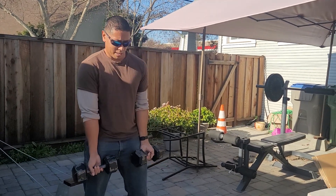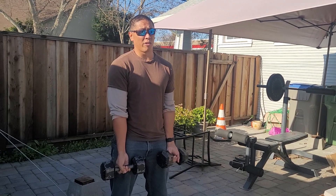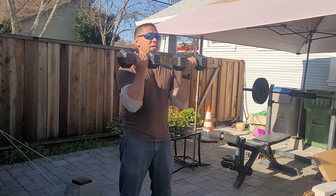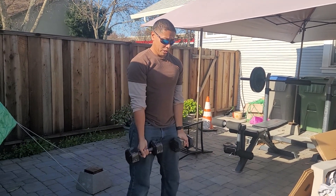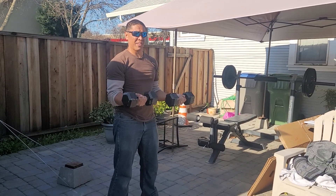We call them Crazy Eights because we take two compound exercises. We're going to take Zotmans and the Arnold press. Zotmans are here — turn down — and the Arnold press is from here up and back down. We combine them with an isometric hold in the beginning, so you start out halfway.